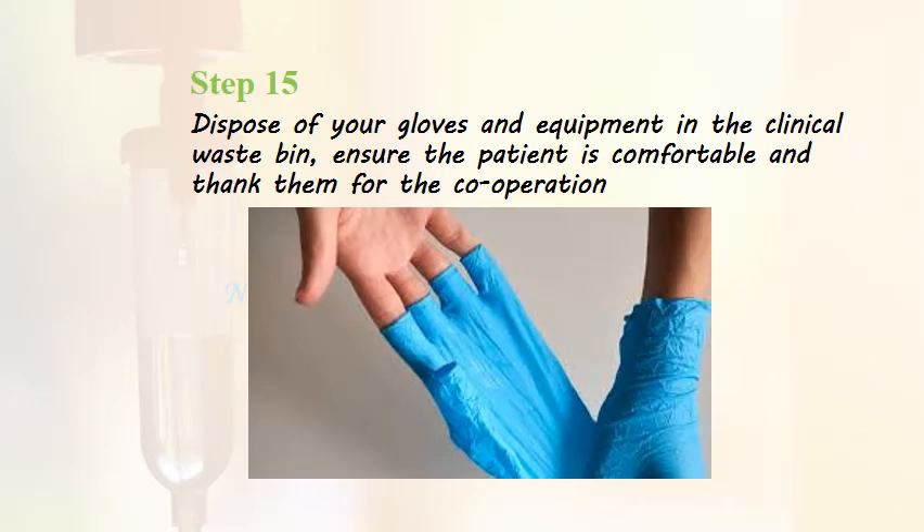Dispose of your gloves and equipment in the clinical waste bin, ensure the patient is comfortable after the procedure, and thank them for their cooperation.